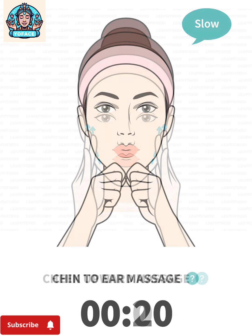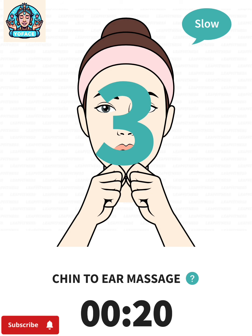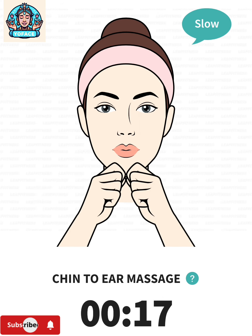The next: chin to ear massage, 20 seconds. 3, 2, 1, go. Make hooks with your index fingers, place your index fingers and thumbs on your chin, push the skin along your jawline from your chin to your ears.